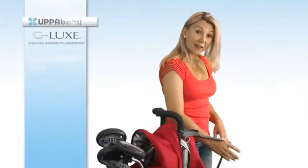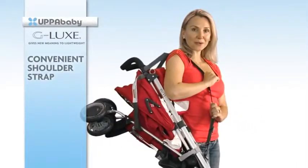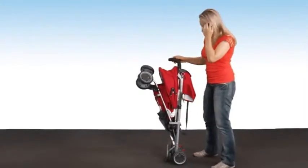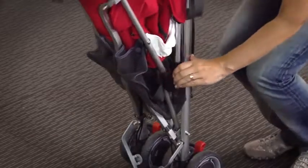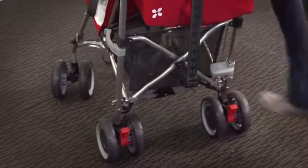It comes with a handy carry strap, so you can just throw it over your shoulder when you're running through the airport. To release the stroller, you simply pull the claws. There's a little pedal at the back — you step on that and it locks into place.